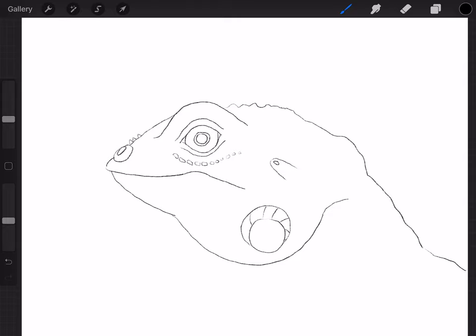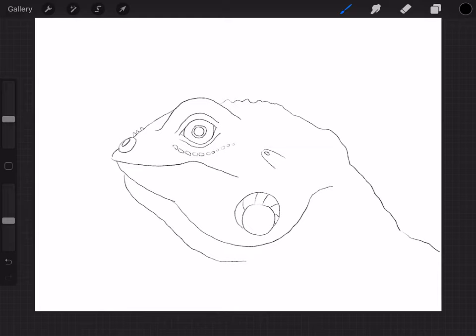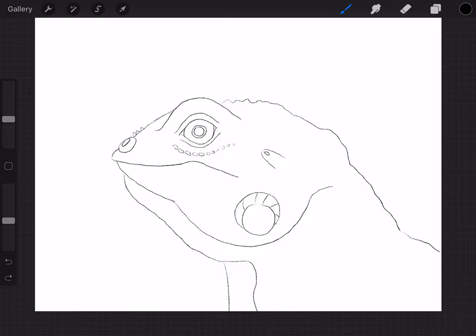Now on the bottom of his chin, he's got like a beard. So starting right here, I'm just going to do like a little line like that. And I'm going to stop there because we're going to do the bottom of his chin in a little bit. And it's going to go down like that. Then from here, we're going to do straight down.